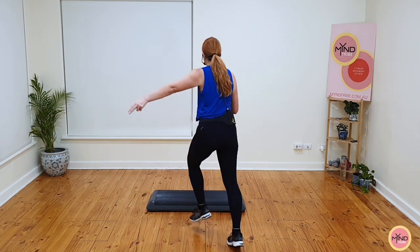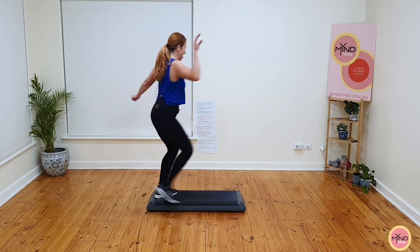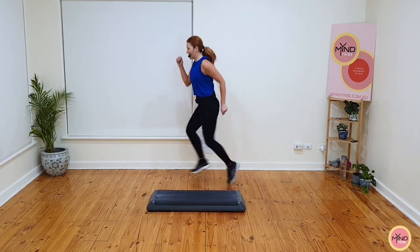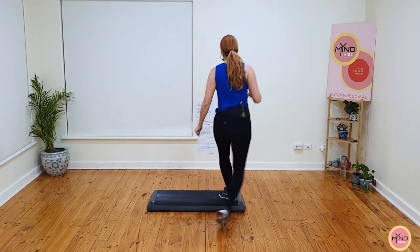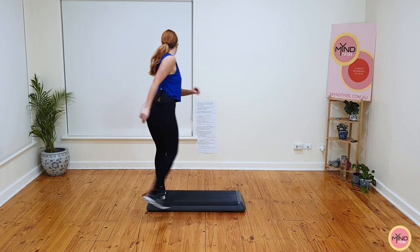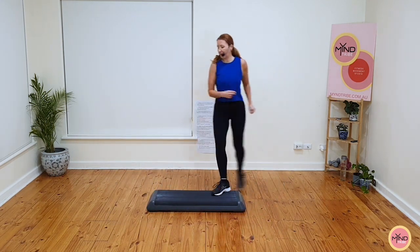Quick step. Tap the foot, pivot, chasse, stomp and swivel, knee on the ground, ball change and pivot, stomp and switch, switch back to the front, knee over. March. Quick step. Tap the foot, pivot, chasse, stomp back, swivel, knee on the ground, ball change, pivot, stomp and switch back. Watch what happens to the knee — you do a knee, I do a ball change on top.